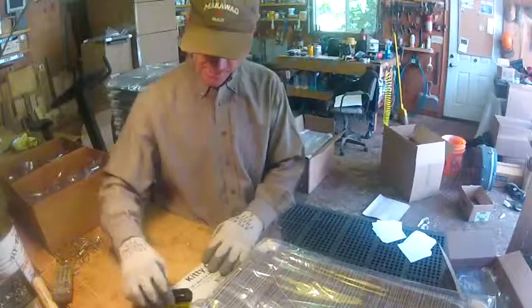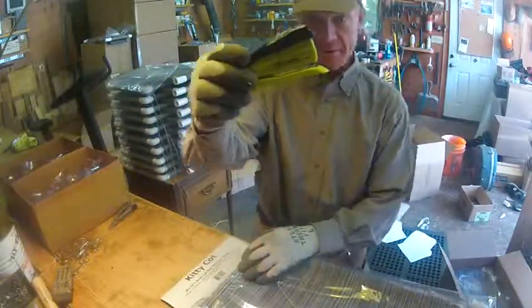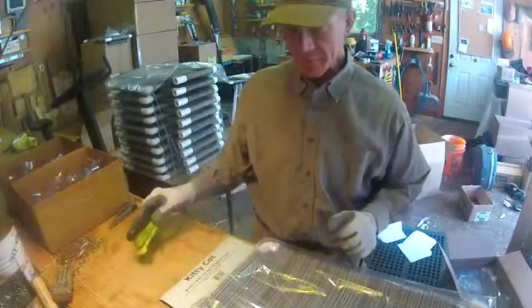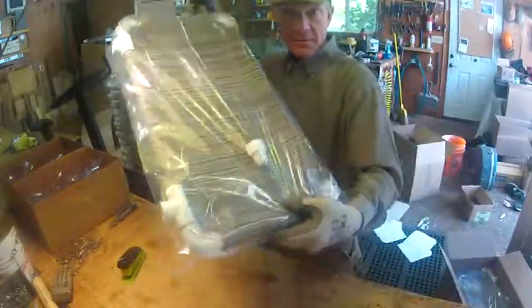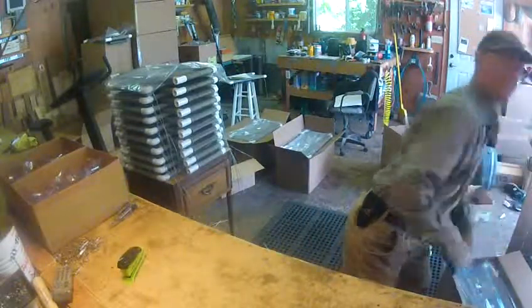Then it gets stapled — if you need to know how to use the stapler, I've got a video on how to do that too. There it is, all packaged and ready to go in the box. KittyCot.com — thanks a bunch, see ya!